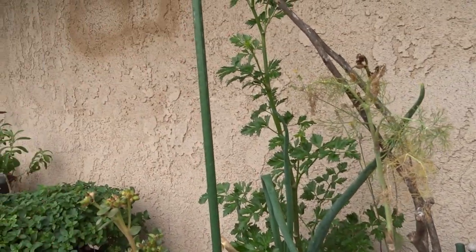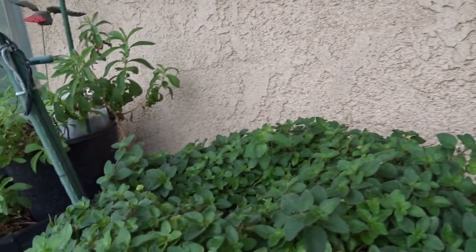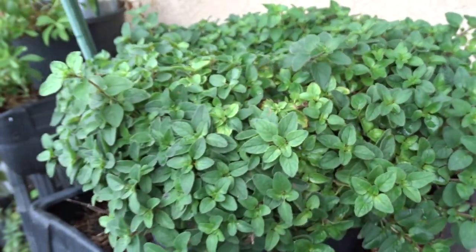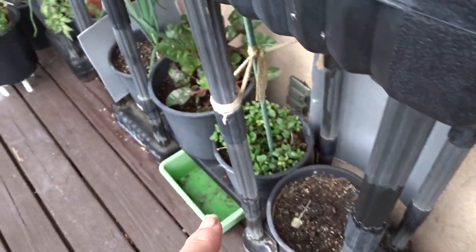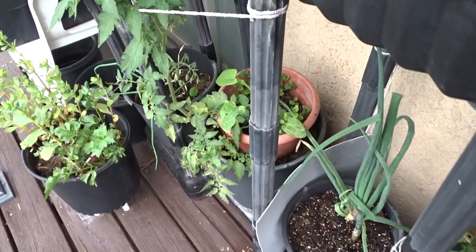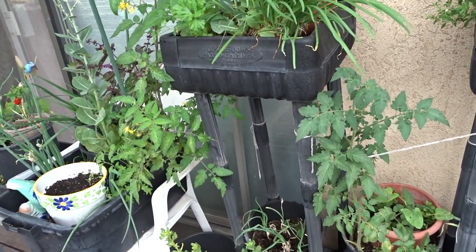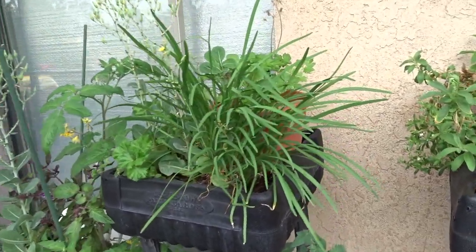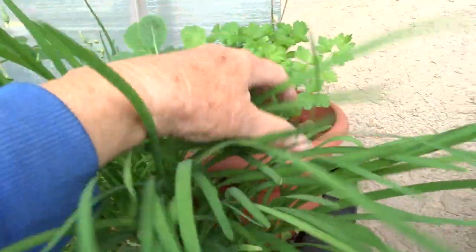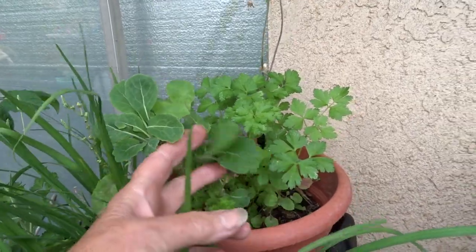This grew all winter. I've got celery — I have to do a video on celery and remind you it has its issues. This oregano has been here for years; I should add some soil. I'm slowly going through all this and deciding what I'm keeping and what's being replanted. I've got beautiful garlic chives, celery, and a cutting from a collard from my yard that I stuck in — it's growing beautifully.